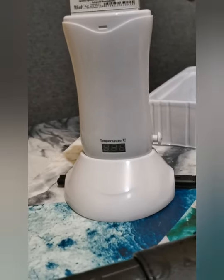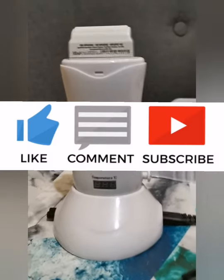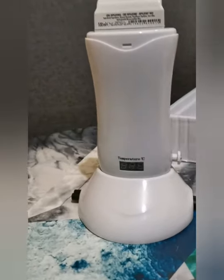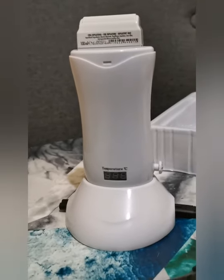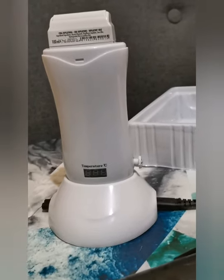Thanks for watching. If you guys like watching my unboxing videos and beauty products, let me know in the comments down below if you want to see more — and that's about it, bye bye!